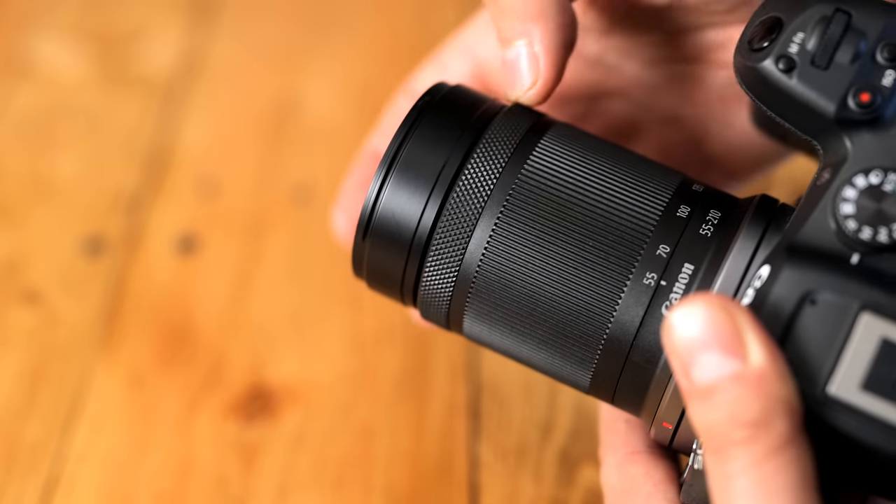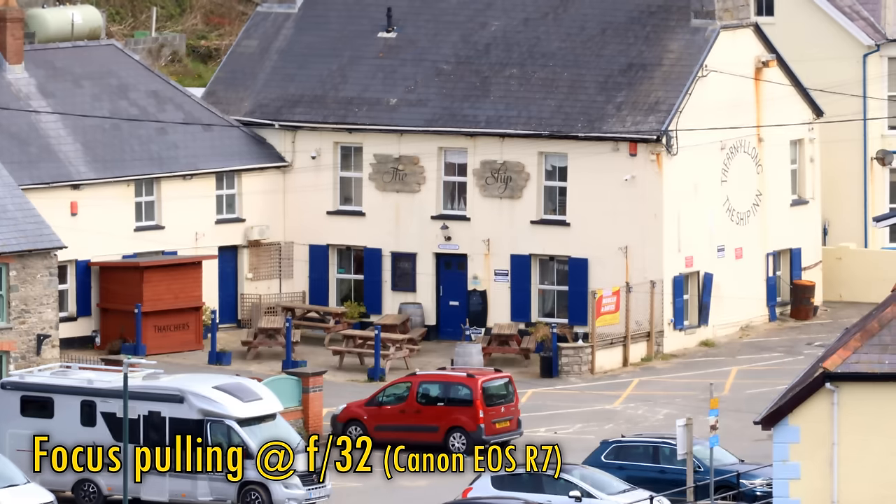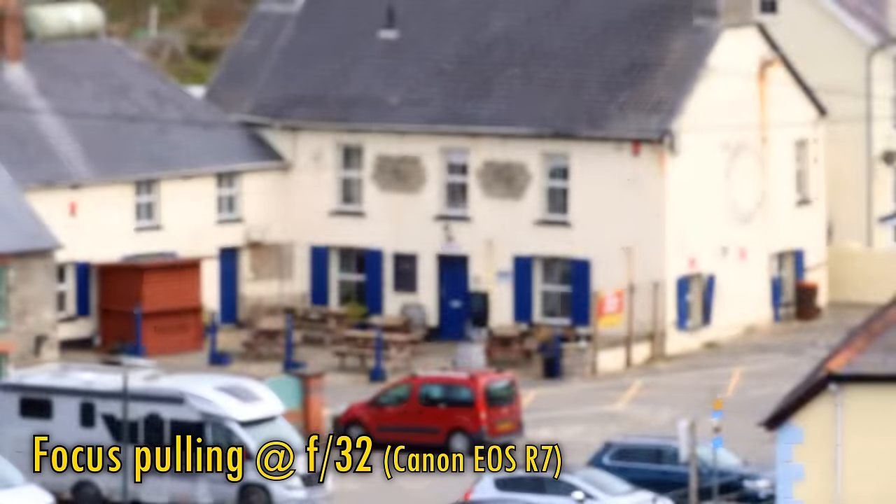When using it to control manual focus, it works fantastically responsively, as you can see here. You can also see that the lens doesn't really suffer from much focus breathing, keeping your focal length the same as you change focus.